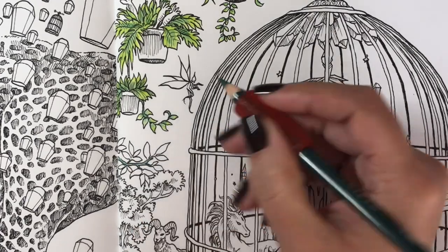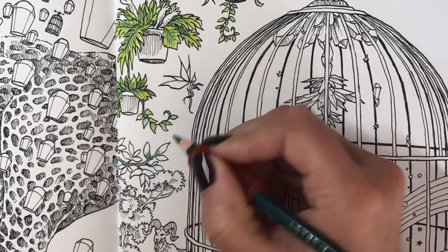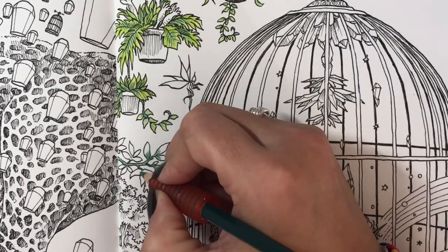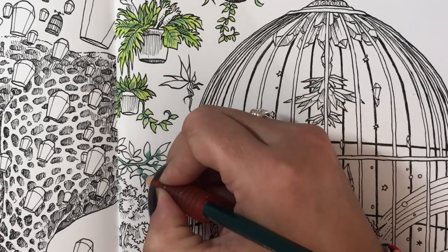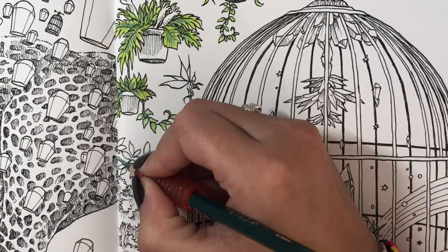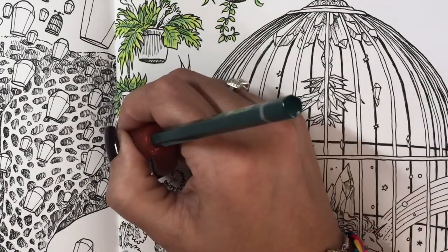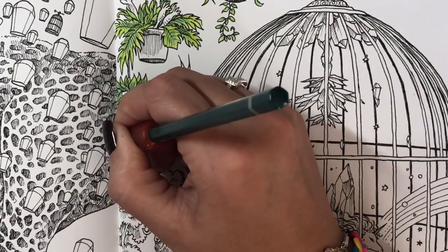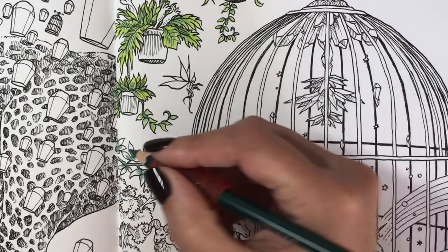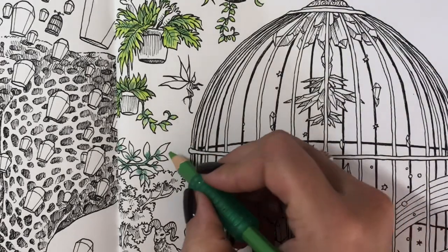How many of you have this book? Have you colored in it yet? This is the first time I've even pulled it out to color in — I've looked through it many times but kind of did the whole 'eh, not sure if I want to color it.' I finally decided, you know what, let's just do it. Let's just color in it, and I thought I'd show you guys how I use these watercolor pencils.